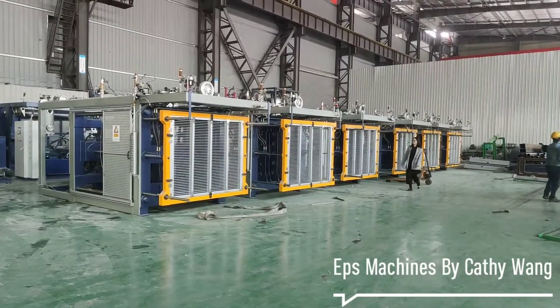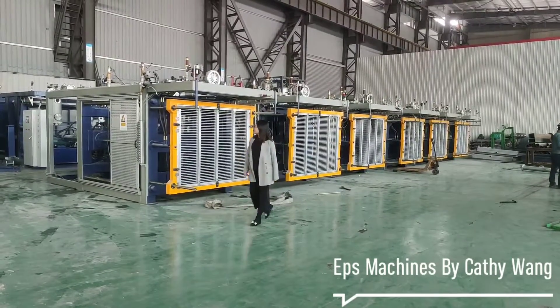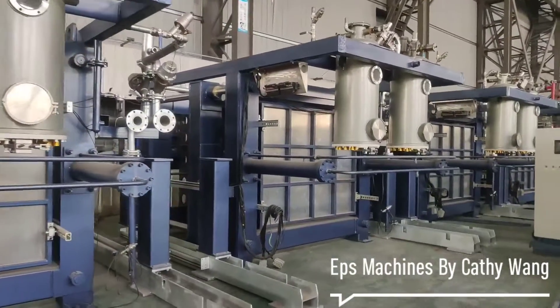Hey guys, this is K-Type EPS Shef Mode Machines. And these are K-Type EPS Shef Mode Machines.